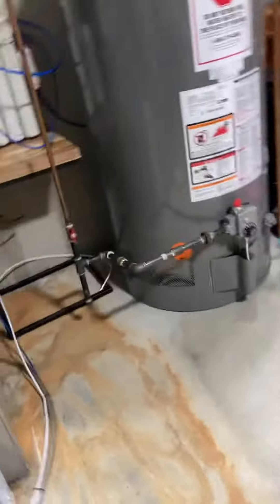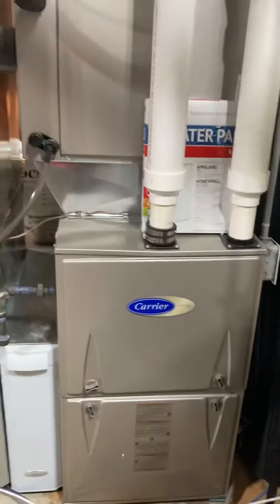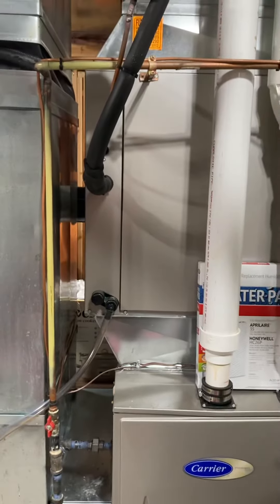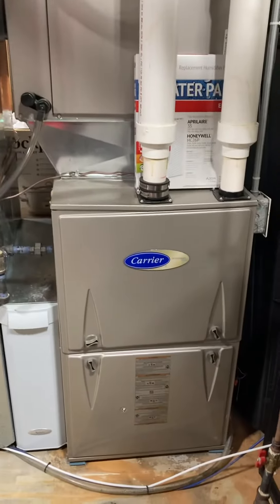Right now we're in a utility room — it is a walkout. You can see the high efficiency furnace that's in here right now. It's actually a Seaward furnace, 100,000 BTU. We're going to bump it up to 120. Looks like they've got a five-ton coil here as well.